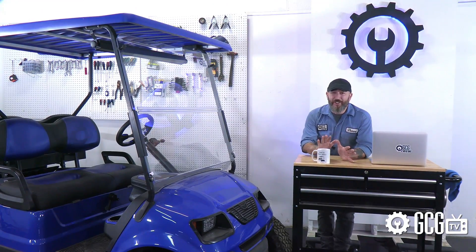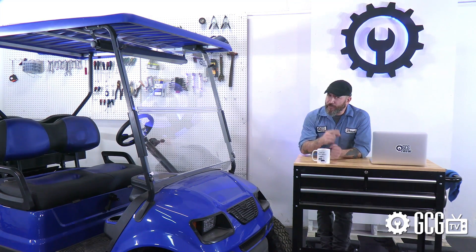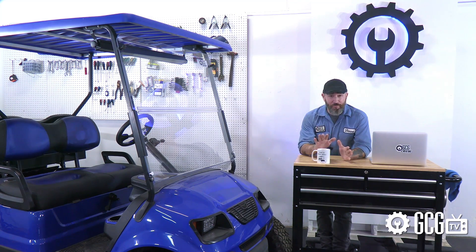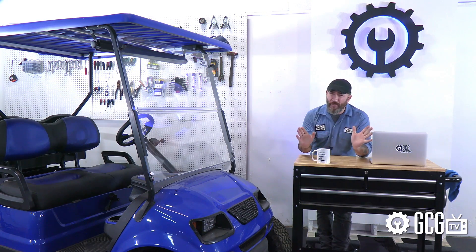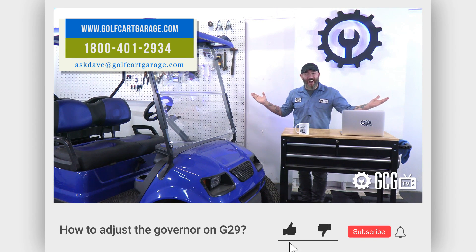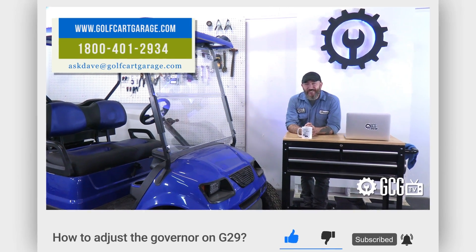This is only to give Grandma a little extra speed to pursue vengeance against the reindeer that ran her over — it's not for you to race the neighbors at road speed. If you have questions on your specific cart or need help with anything else, stop by GolfCartGarage.com or give us a call at 1-800-401-2934. Remember to like and subscribe to our channel for more episodes. Thanks for watching GCG TV.